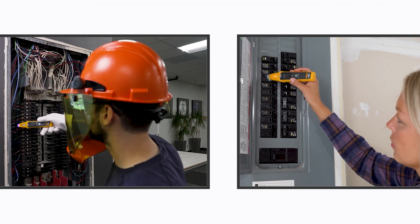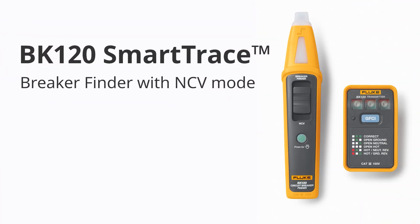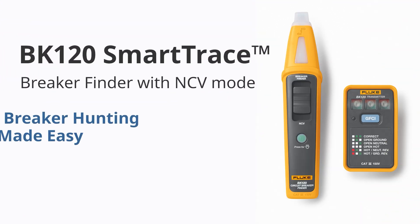Whether you're an electrician or on a DIY hunt, save yourself a whole lot of breaker flipping and frustration with a Fluke BK120 Smart Trace Breaker Finder. Breaker hunting made easy.